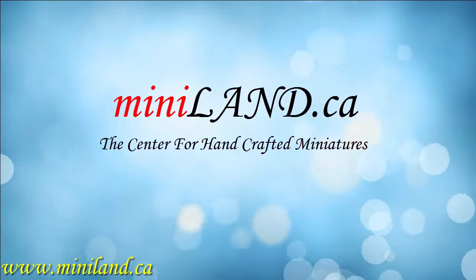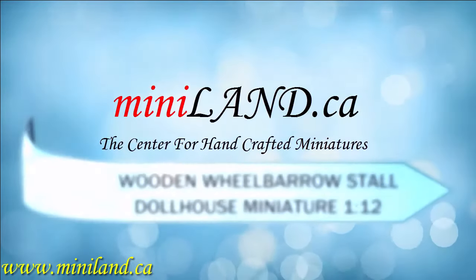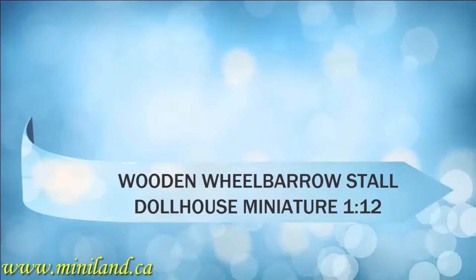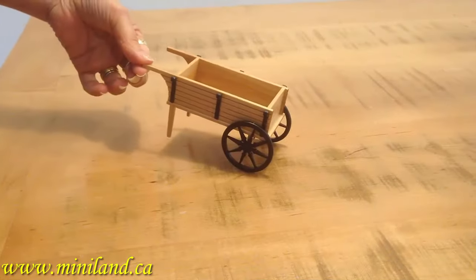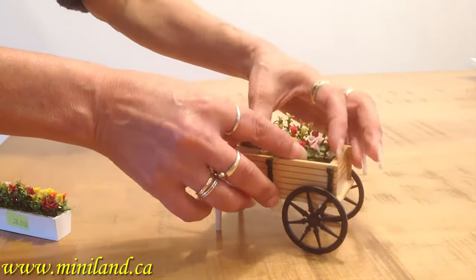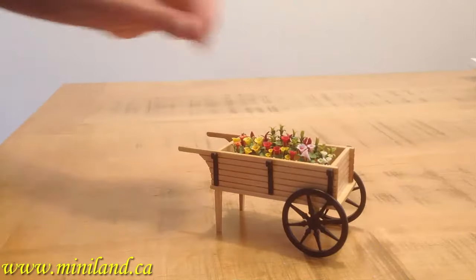Welcome to Miniland.ca. Today we feature a really nice country look with our wooden wheelbarrow with a large open cart for your fruit, vegetable or flower planter. It's 100% wood, natural color, with black adornments and working wheels.